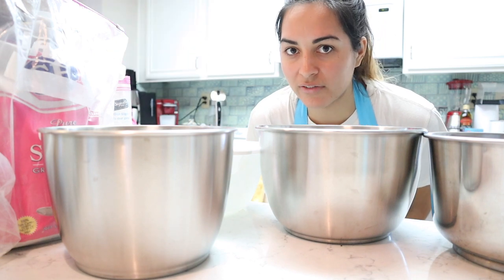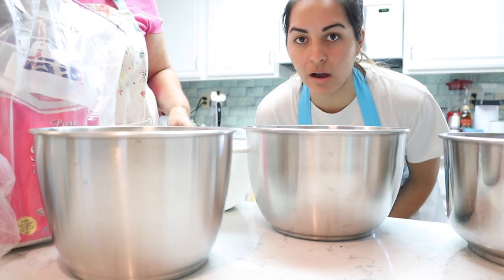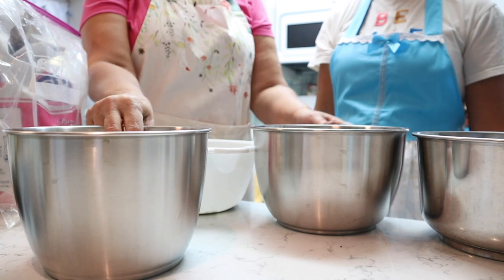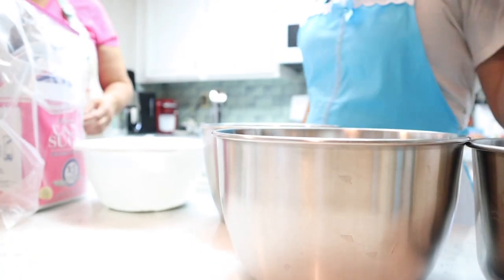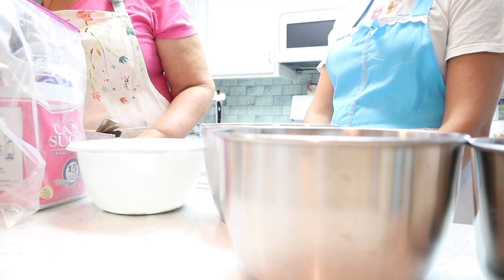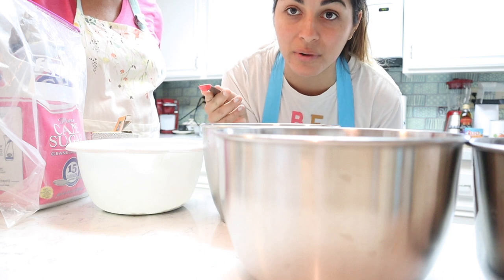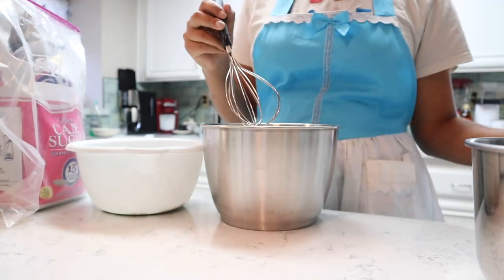The first thing we're doing is dividing everything in half into two separate bowls. The normal recipe calls for two cups of flour, so we put one cup in each. You always mix up the powdery stuff first, then the wet stuff — that's why we have four bowls. One teaspoon of baking powder, so a half teaspoon in each bowl, and three-quarters teaspoon of baking soda. The actual measurements and recipe will be posted in the description.